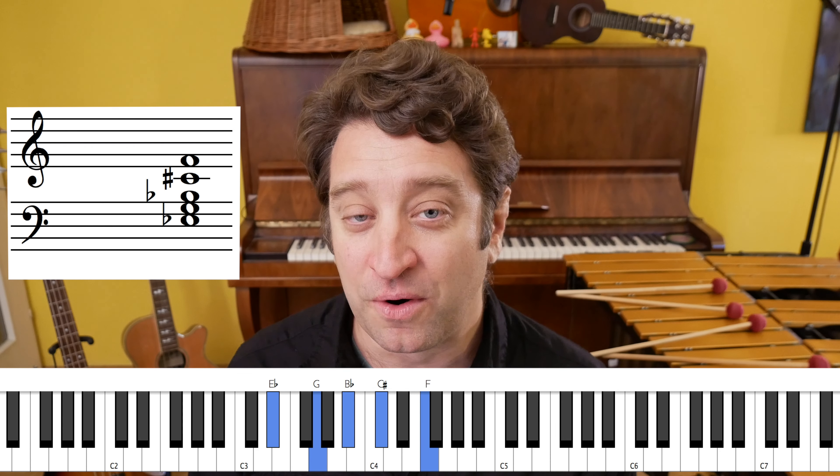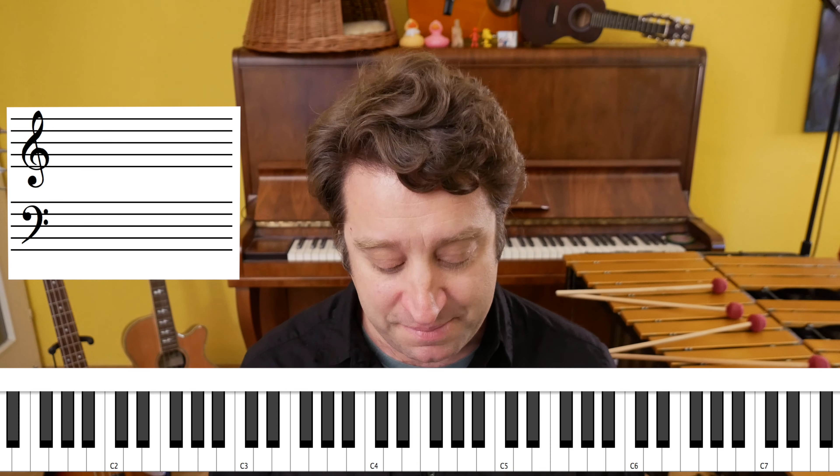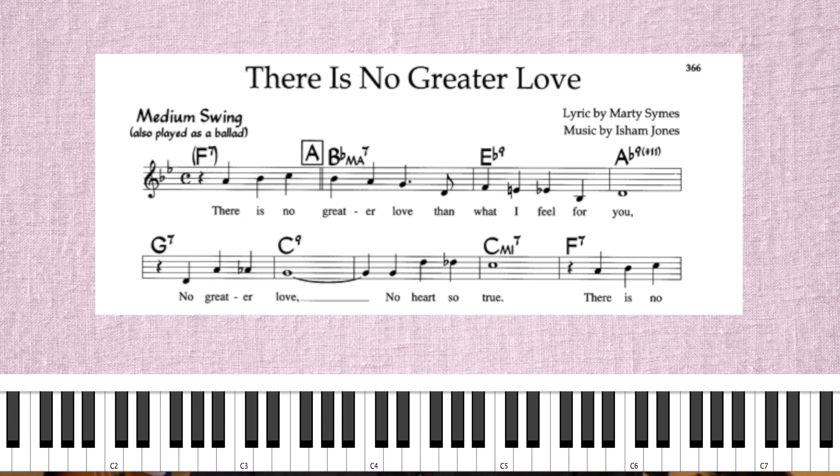Then right there on that F — that's the E-flat dominant 7th chord, but because we're playing an F, it's actually making it an E-flat dominant 9 chord. On the vibraphone we only have four notes, so I'm going to leave the root out and play it like this.